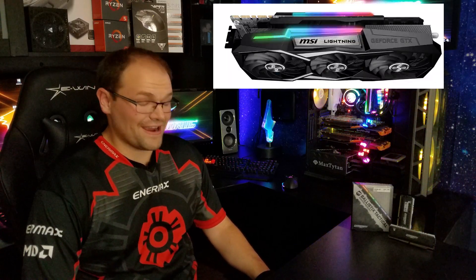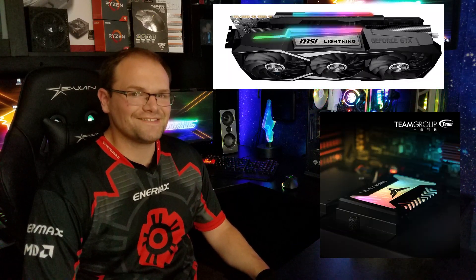Guess what? I have the RGB RAM now. Only two things I really need some RGB on is the graphics cards and the solid state drive.